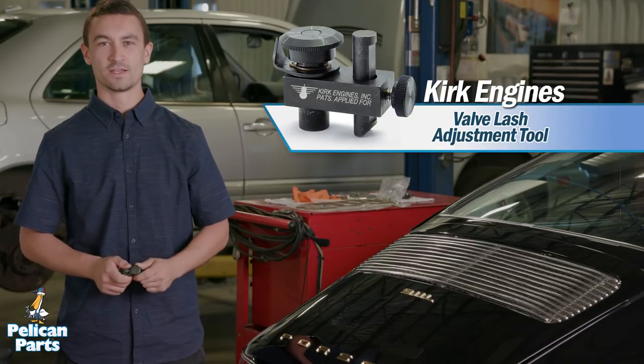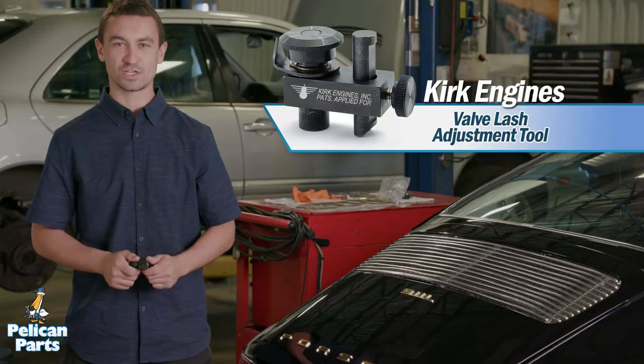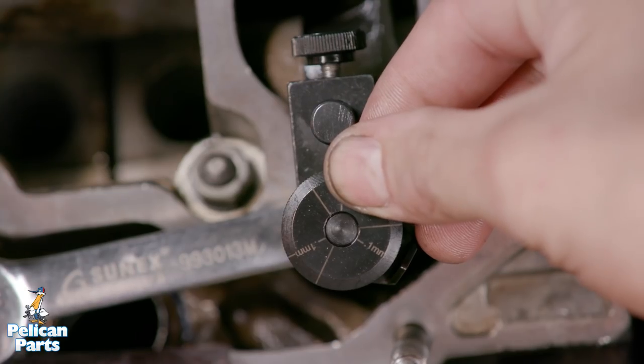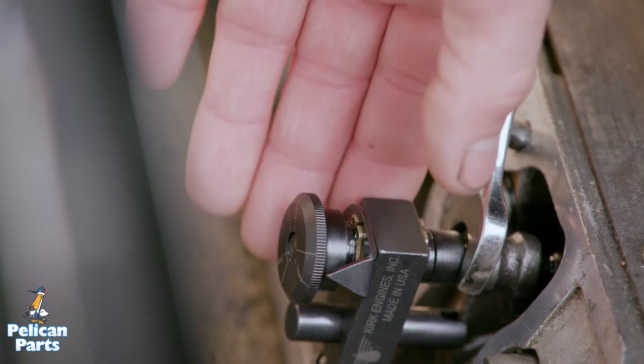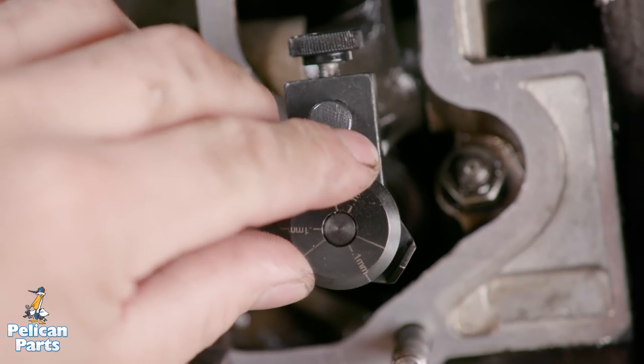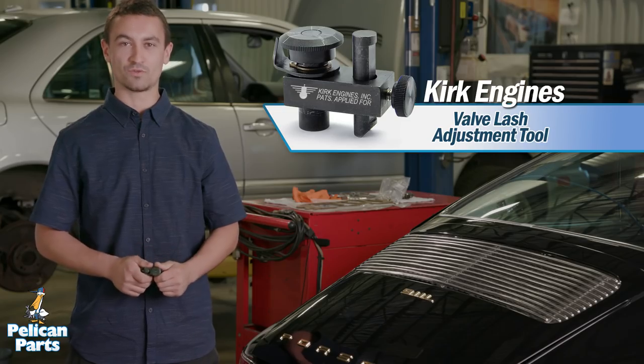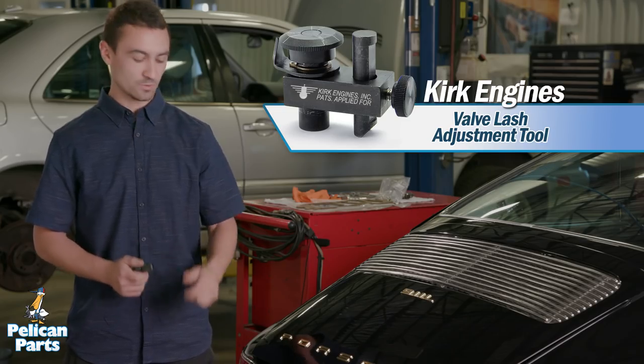Hey everyone, TJ here. Today we're going to adjust the valves on an air-cooled 911 using the Kirk valve lash adjusting tool. The Kirk tool makes adjusting valves on an air-cooled Porsche engine simpler and faster. It functions just like a feeler gauge but gives you a precise and repetitive adjustment measurement — it's more accurate and repeatable than a feeler gauge, so let's get to work.